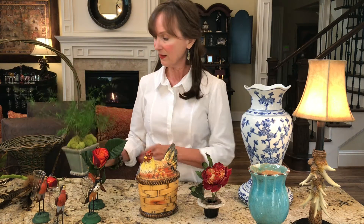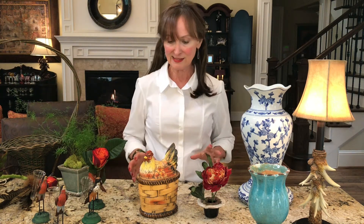It doesn't even have to be flowers — it can be a plant in a pot. These can add a lot of interest to a dinner party. When you start to collect things like this, or as my husband says, hoard, you'll find all kinds of things to put your flowers in.